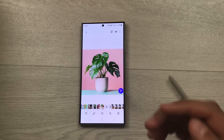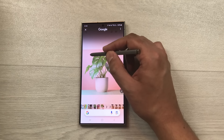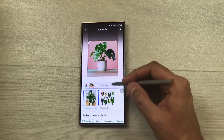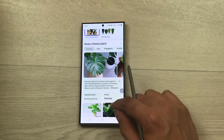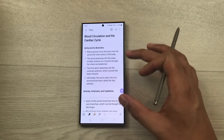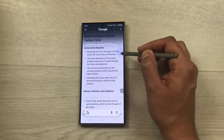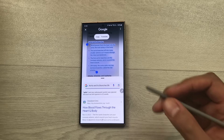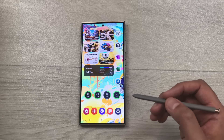The next tip is about Circle to Search. Open an image, press and hold the home button, then use the S Pen to circle around the image. It will show more data relevant to that image, such as the name of a plant and related information. You can also use Circle to Search for text — open notes, press and hold the home button, circle the text with the S Pen, and it will give you more information relevant to that text.